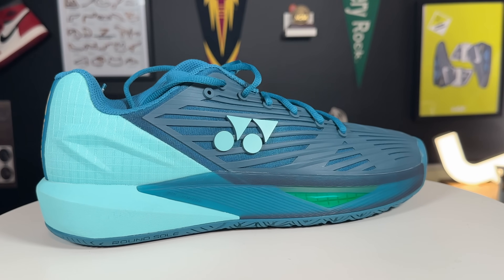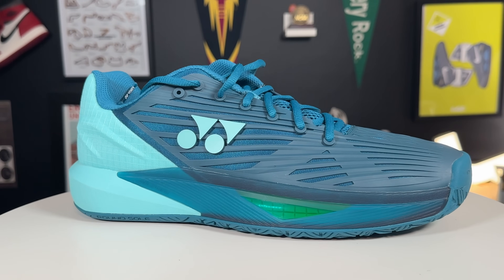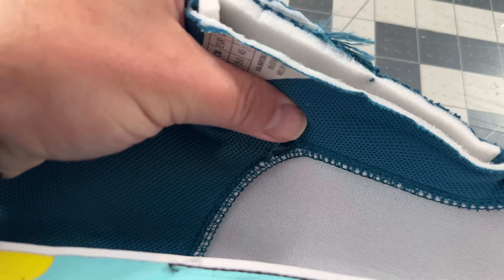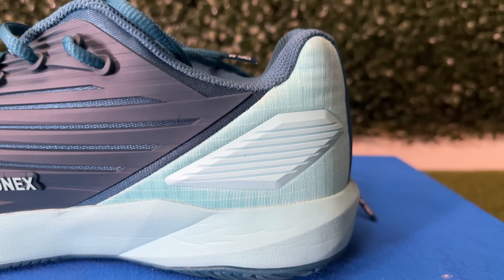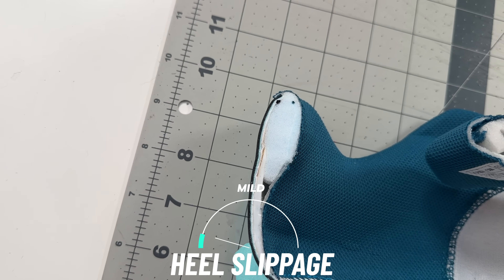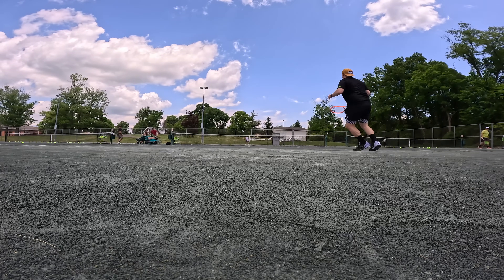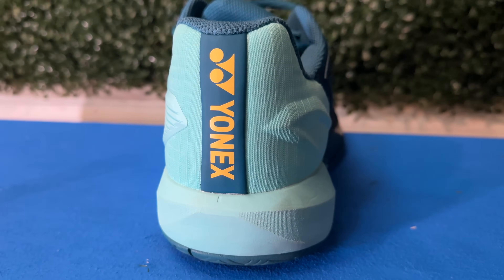Before I get into the outsole tread, let's talk about the rest of the shoe. In the Eclipsion line, we're used to seeing a polyurethane cage throughout the entire shoe. What I like about this one is that the lace lines are really chunky polyurethane, and you get a pretty far proximal lace eyelet for a runner's knot, which is outstanding. You also get a pretty aggressive gusset on the tongue, which is pretty decently padded. There's also a rubbery plastic piece on the heel for a little more efficient dragging or sliding, especially on a hard court.